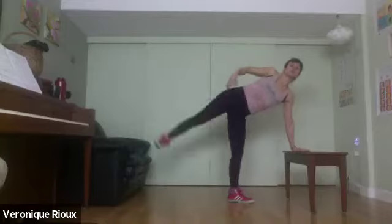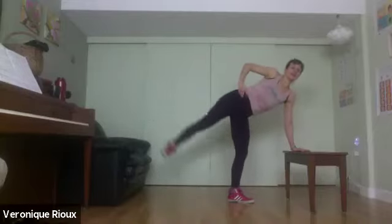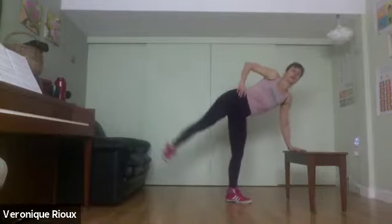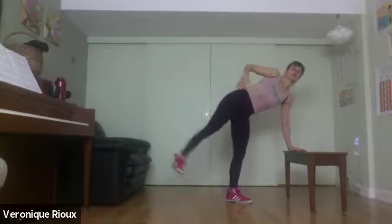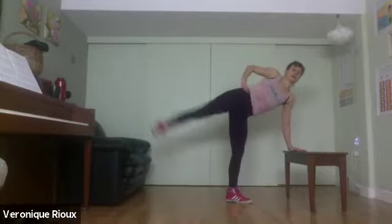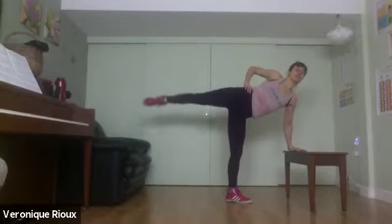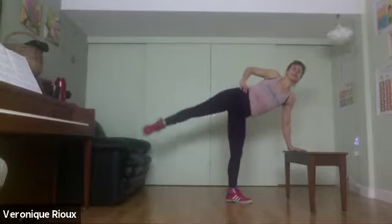Toes pointing towards you, let's lift. Three, ten, nine, eight — standing leg a little bit bent. Six, five, four — nice long spine, hopefully feeling the side body. Two, one — keep the leg up, point your toes and circle for five, four, three, two, one — switch direction.